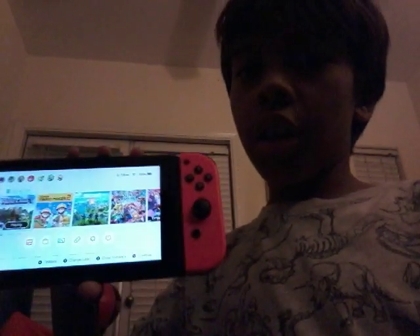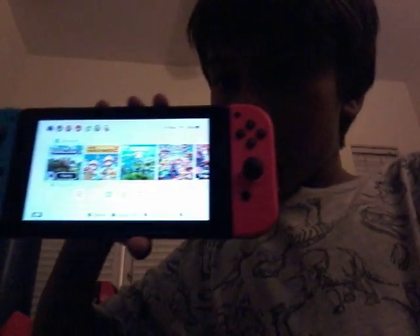I got — I built an enchantment table. Two of them. And I enchanted two things and I made an extra house. So yeah. This is my Switch.